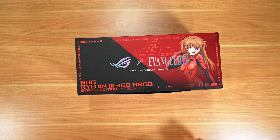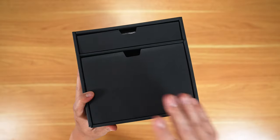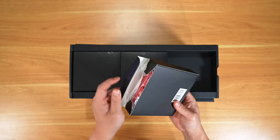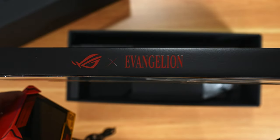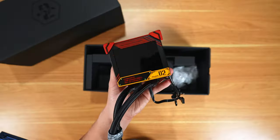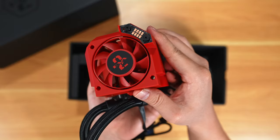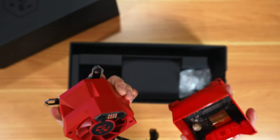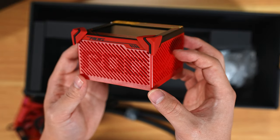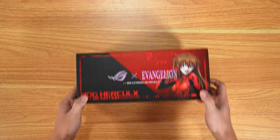Next is the cooler — the Ryujin 360 ARGB. You really gotta check out this packaging. Banger part, banger packaging. You have separated compartments: one for the fans and one for the radiator. The fans are red and have a neat feature I'll show later. On the radiator you have the ROG and Evangelion collaboration logo, plus the pump. It's a pretty thick pump because it also has an LCD screen. There's even 'Eva 2' printed on the fan itself in a spot you wouldn't normally see, and the ROG and ASUS logos on the side.